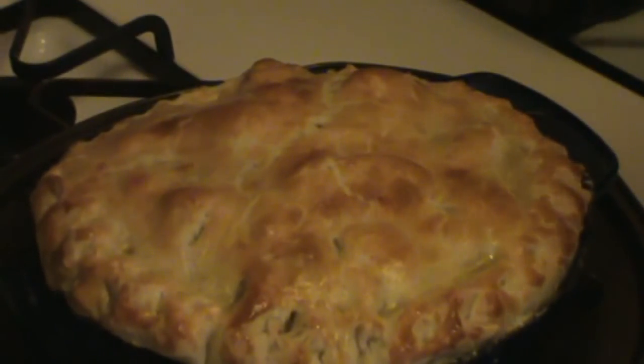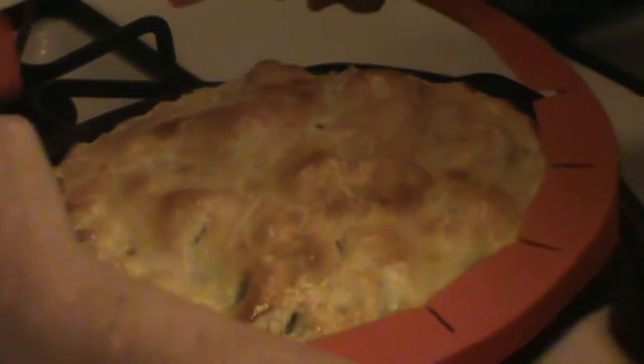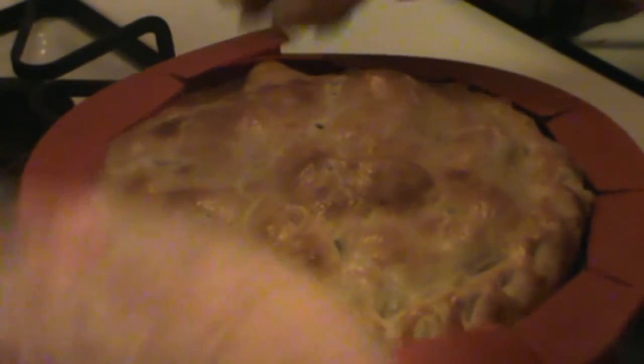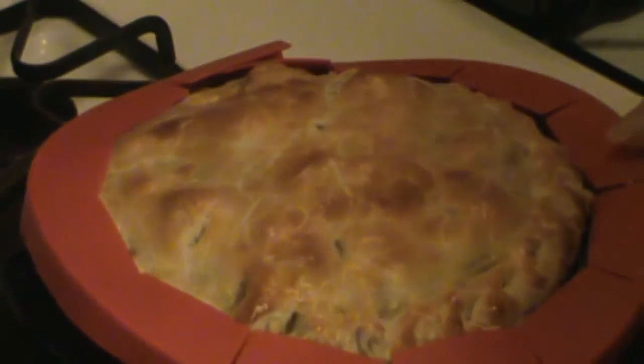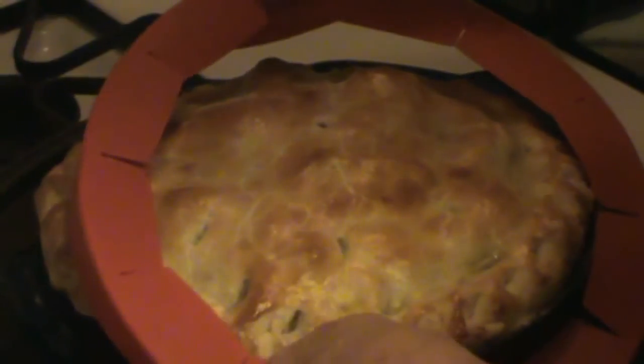25 minutes in to a 45-minute cook time, and I want to make sure the outside crust doesn't scorch. So I'm going to put this little guard on it — you can use aluminum foil if you want to. That'll just deflect some of the heat off the edge of the crust and keep it from burning. We'll set our timer for another 20 minutes and then I'll be back.